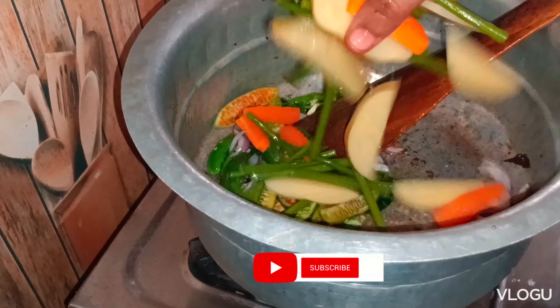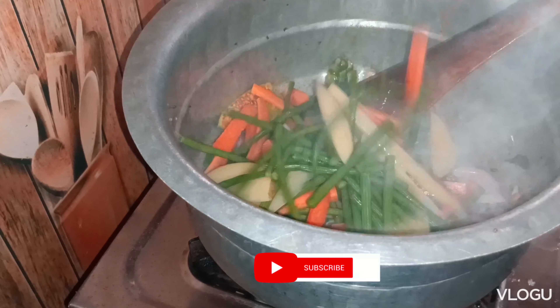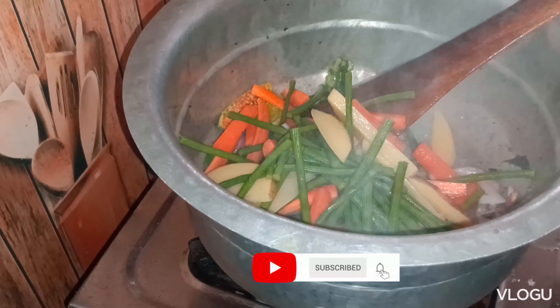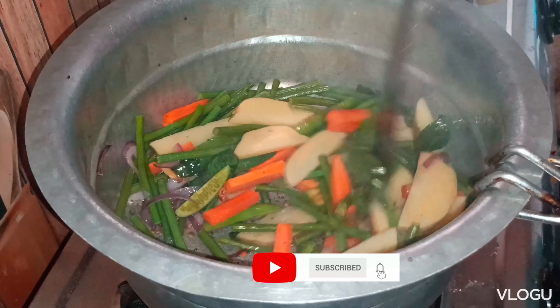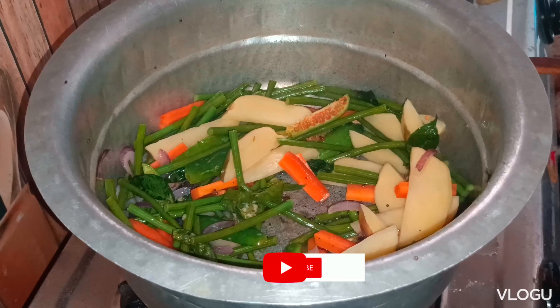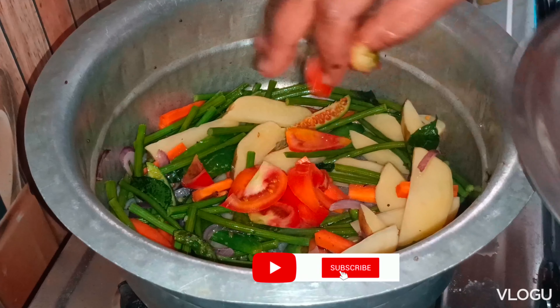I am using two vegetables. I am using a small vegetable. I use a tomato, and I use a tomato.